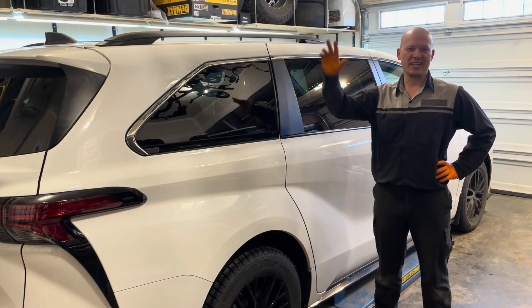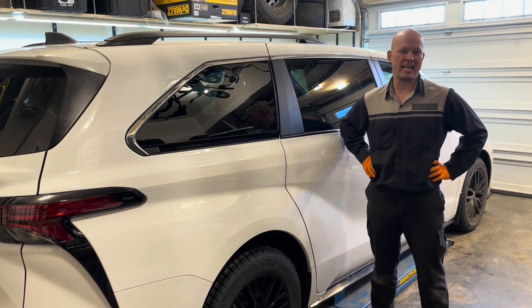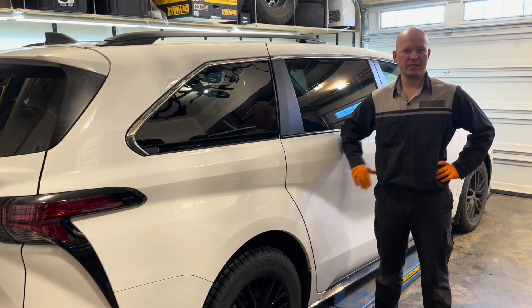Thanks for watching. Please subscribe if you'd like to see more Toyota Sienna maintenance and repair videos. See you next time — cheers!